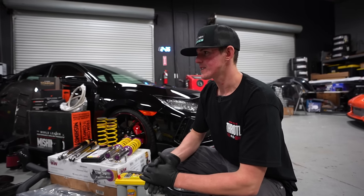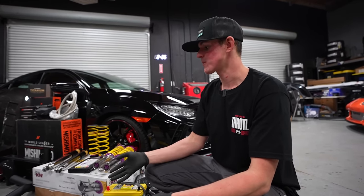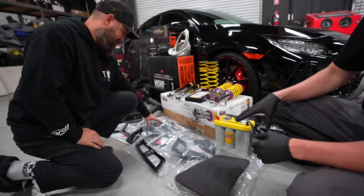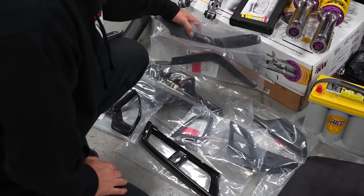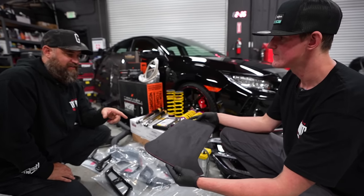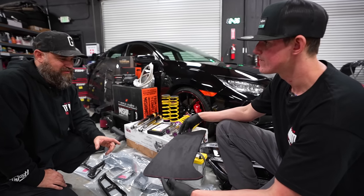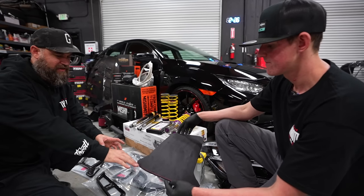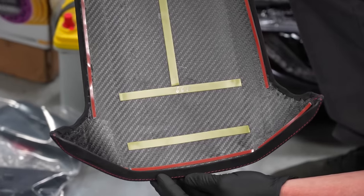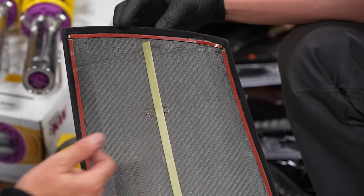One of the things we're updating is the interior — it has a really nice interior already, but we think we can definitely add to it. We reached out to Revel and they sent us a bunch of interior parts. One piece I was really anticipating is so simple, but it's alcantara-wrapped with a nice red stitch that matches the interior really well. The most exciting part you don't see is the dry carbon component that is actually wrapped with the alcantara.